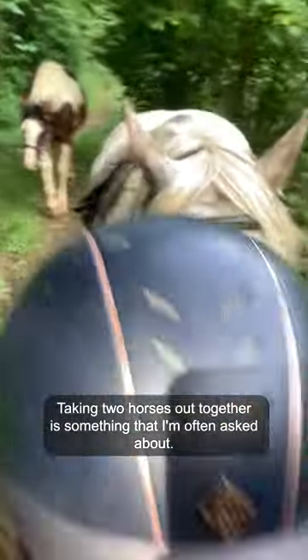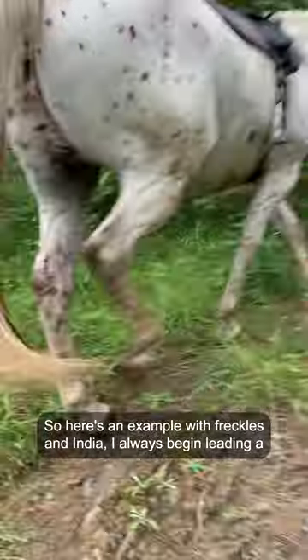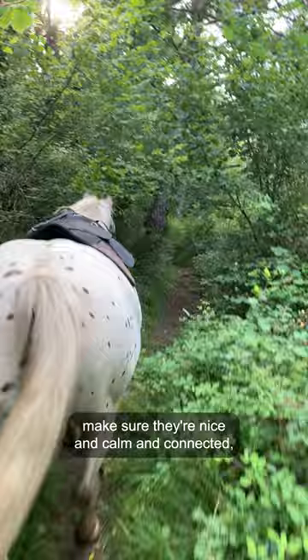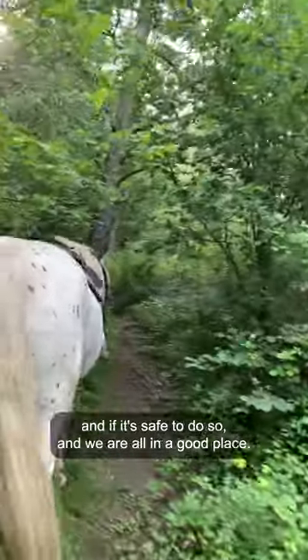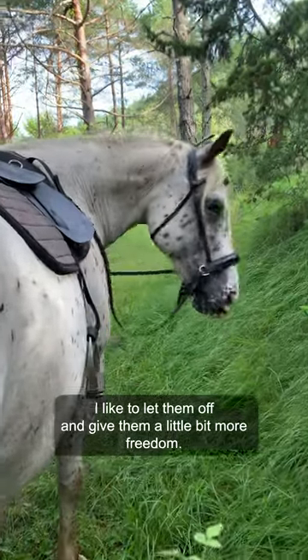Taking two horses out together is something that I'm often asked about, so here's an example with Freckles and India. I always begin leading — I keep them both on the rope at the start just to warm up their muscles, make sure we're nice and calm and connected. If it's safe to do so and we're all in a good place, I like to let them off and give them a little bit more freedom.